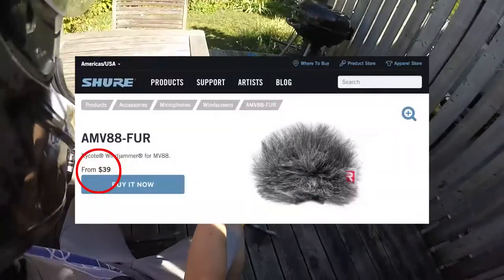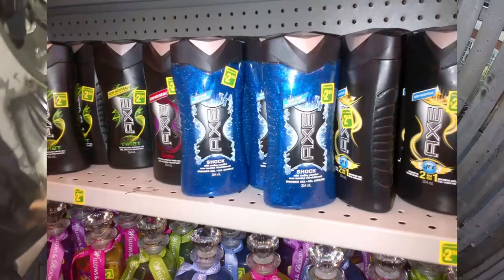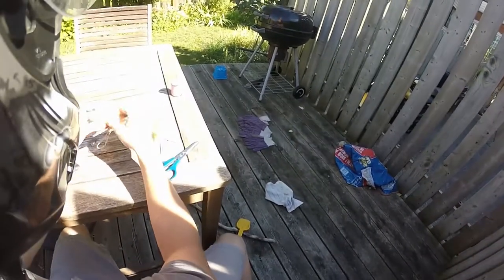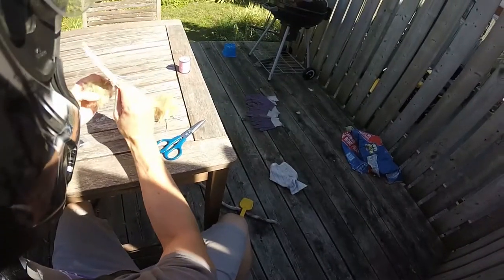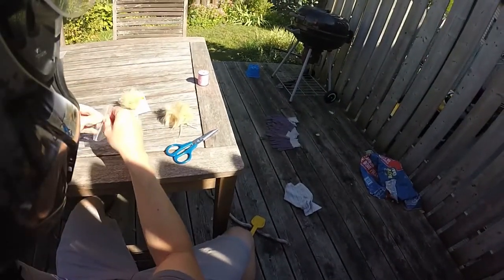These things are expensive when you go and buy them online. But what I've done is I found these pom-poms at the Dollar-Rama. It was a buck twenty-five for two of these things and they've got lots of nice fuzzy hair. They're perfect. It also comes with an elastic band — they're for putting on hats and scarves and making crafts.